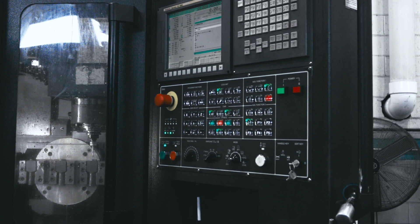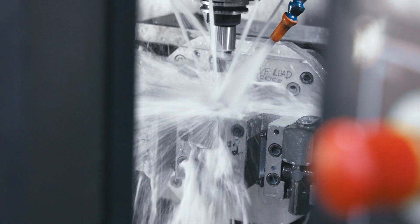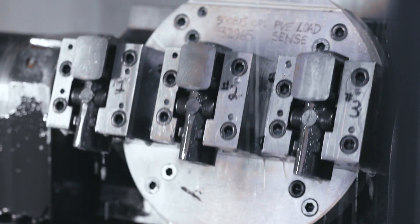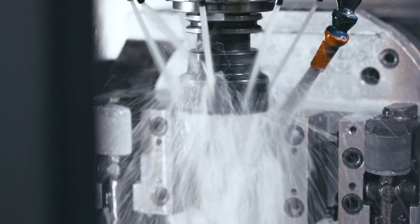Our journey begins with the selection of raw material castings, the building blocks of our compensators. These materials undergo careful inspection before being placed into our factory CNC machines. Once in the machine, our skilled technicians craft each part to meet the precise specifications required for optimal performance.